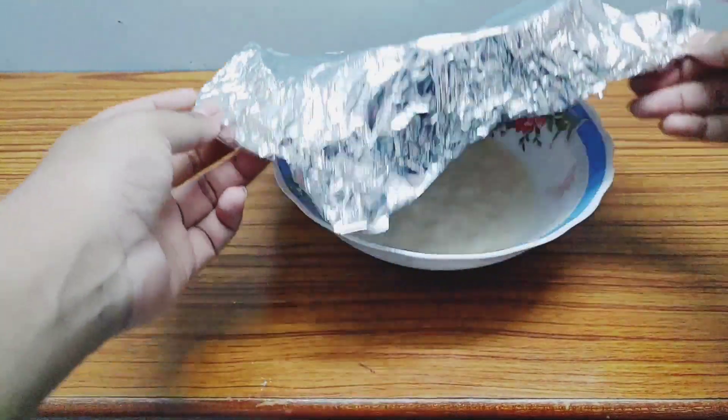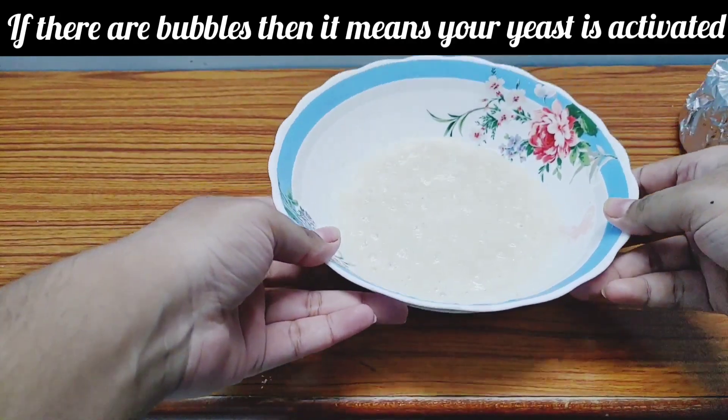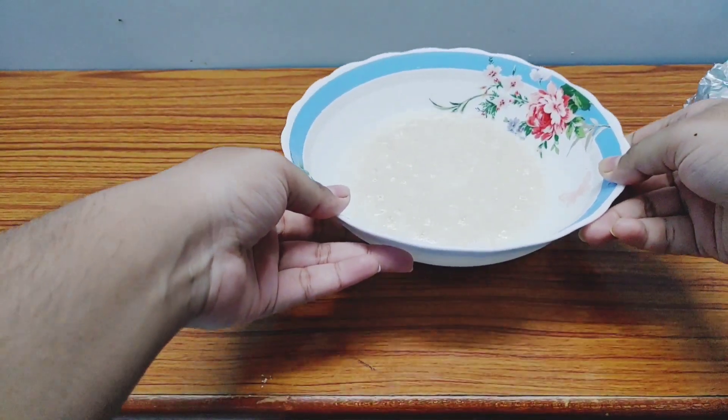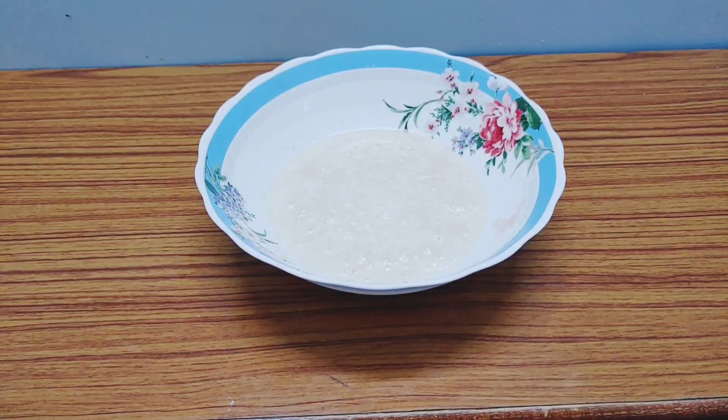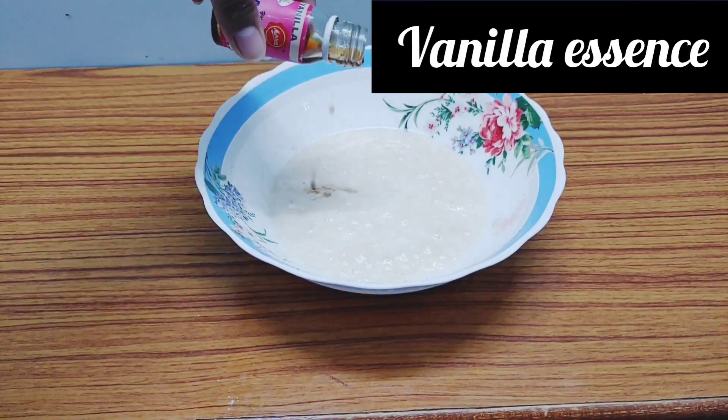Half an hour has passed — look at how many bubbles there are now! This means your yeast has activated and you're successful. Now let's add a little oil right at the beginning.